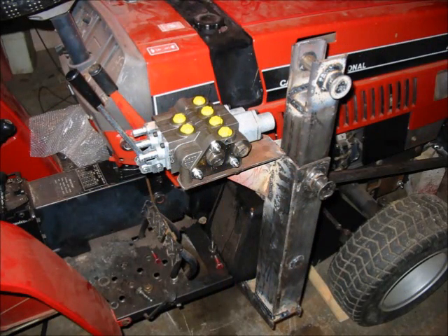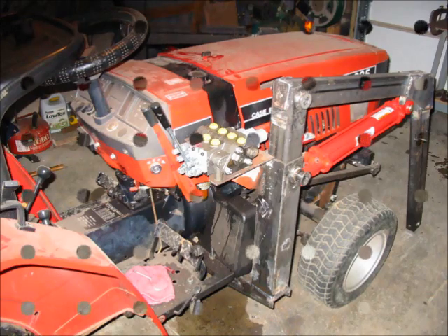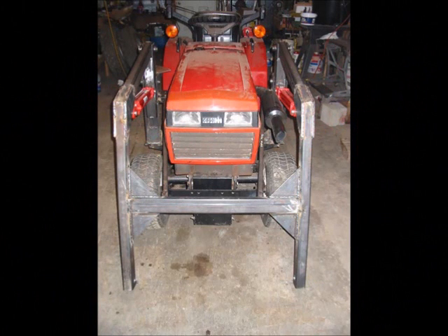Here we see the bracket that supports the loader valve has been welded, and it's also a good view of the lower tower and upper tower as well as the pins. Here you can see a good start on the booms that will connect the towers to the bucket — the lift cylinders are in place, reinforcement plates have been welded, and it's starting to take shape.